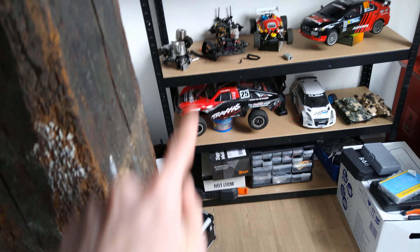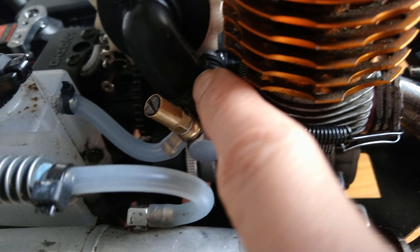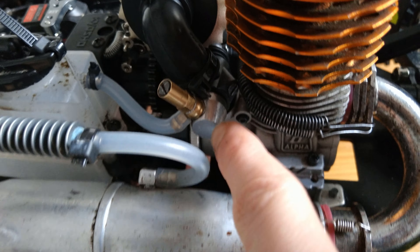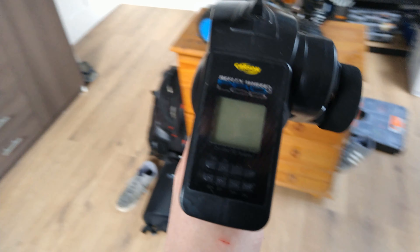Right now we have an Alpha Plus 28/7 carburetor on it, because the carburetor that used to be on this engine was leaking through the low-speed needle. So I've installed the Go 21 5B carburetor on the Alpha Plus 28/7 — first of all it's a better carburetor, and second of all I know it works really well.